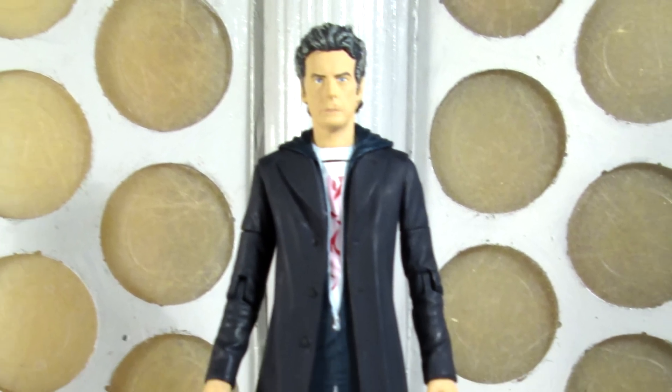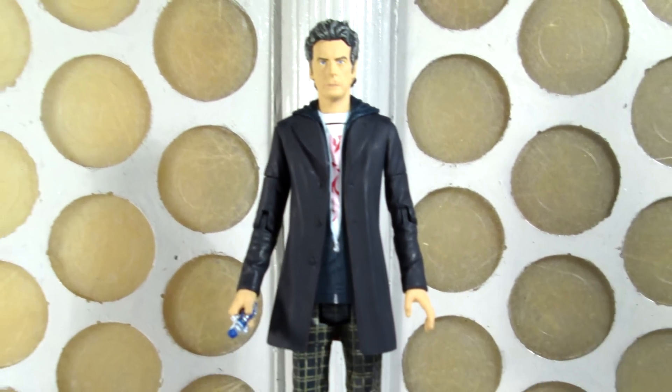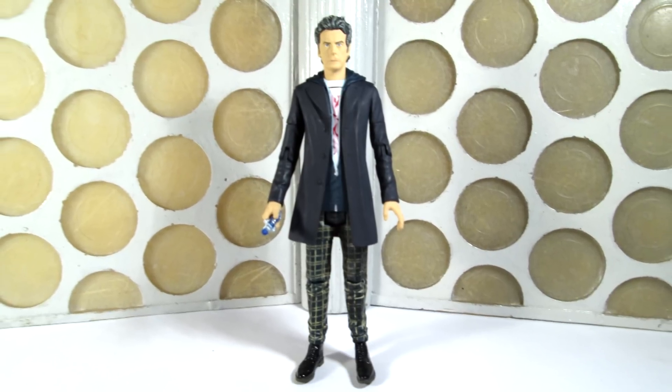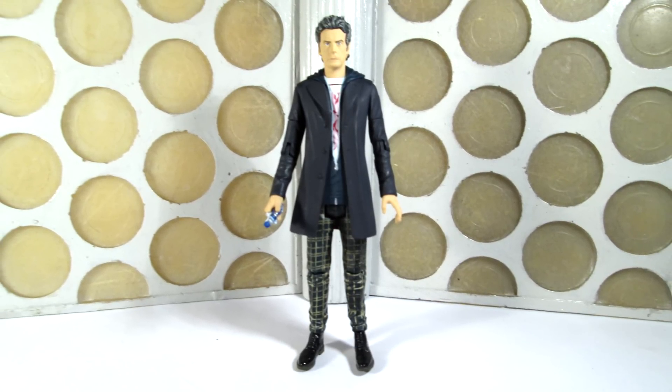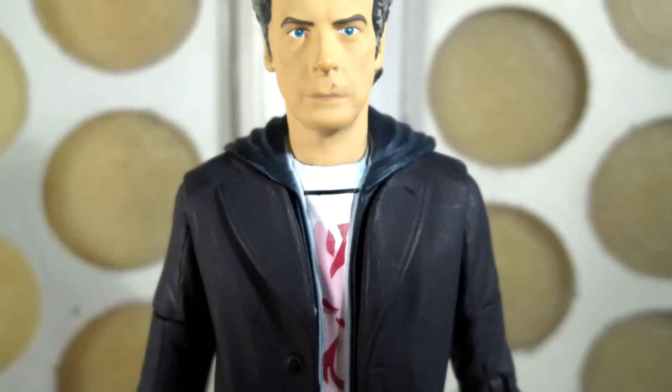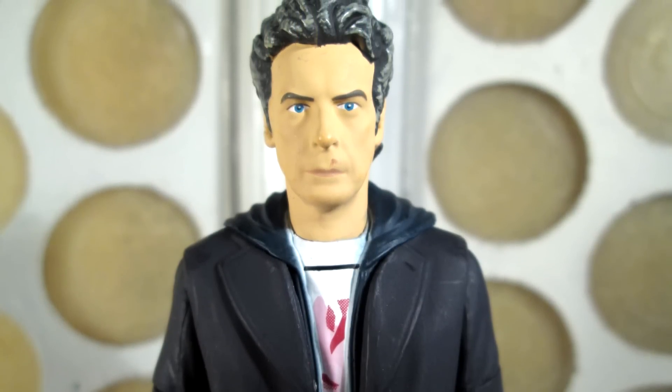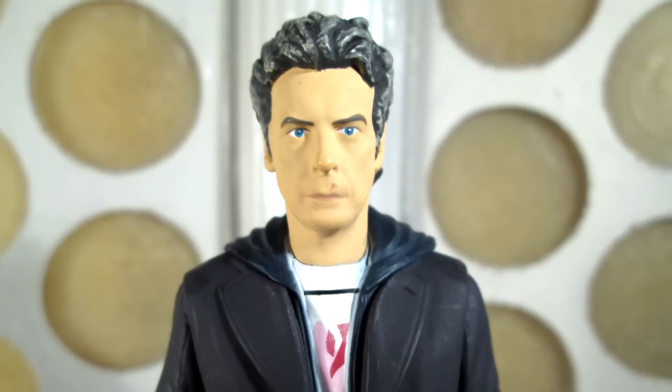Hello YouTubers, and welcome to another Doctor Who action figure review. In today's review I'm taking a look at the new 12th Doctor action figure as seen in series 9, the episode The Girl Who Died. A massive thank you to Character Options and Evolution PR for sending me an advanced preview of this figure, and let's begin by taking a look at the packaging.